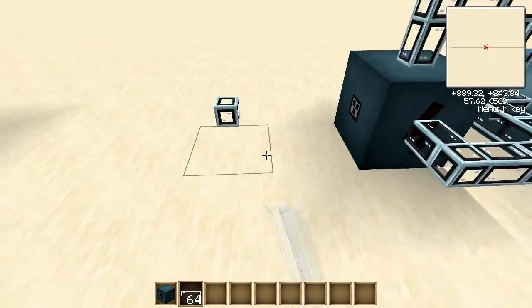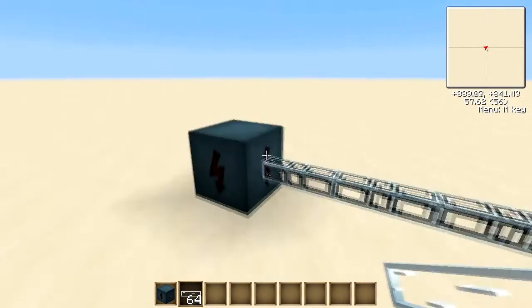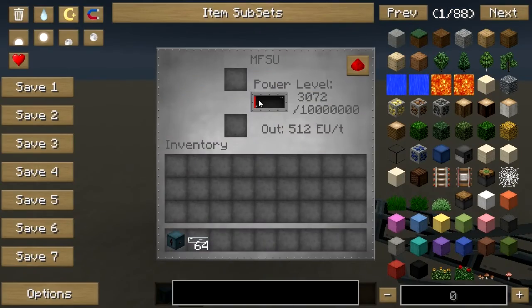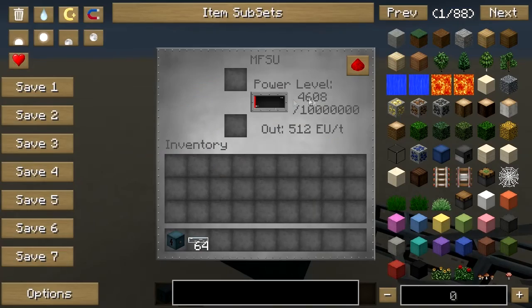Then lead cable from the MFSU into the block, and then that will start receiving power from here. As you can see it builds up to 512 and then sends a packet of 512 to this block here, and this will go up in 512s.